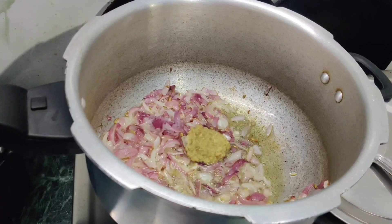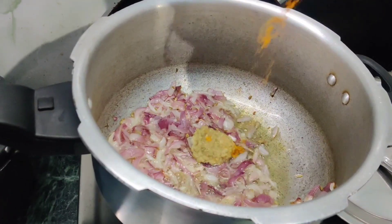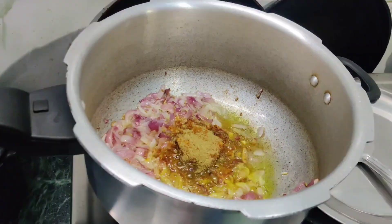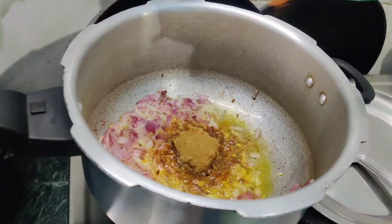Add the dry masala. First, Manjal Thuul, Garam Masala, Mally Thuul, Seerag Thuul, Chicken Masala.